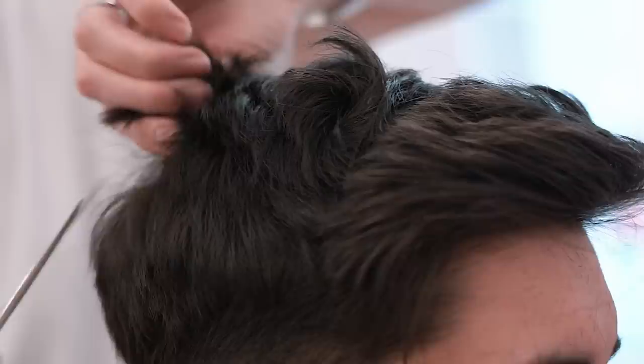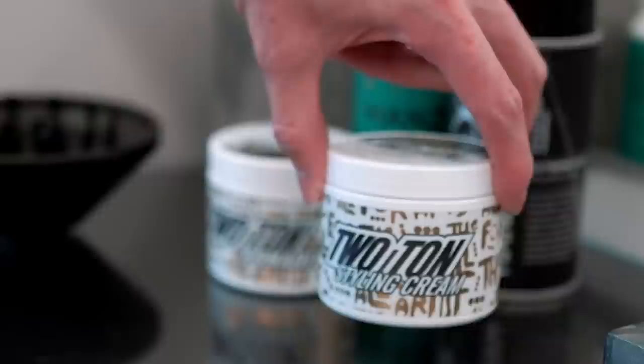If you want a hairstyle that will stay up all day and a haircut full of texture and big volume, this video is for you. Watch on to see what to ask your barber and how to style it yourself at home.